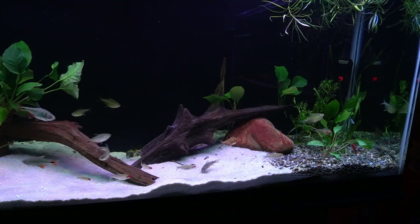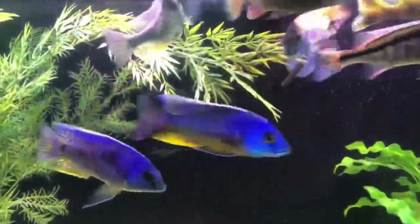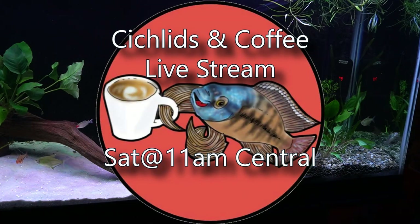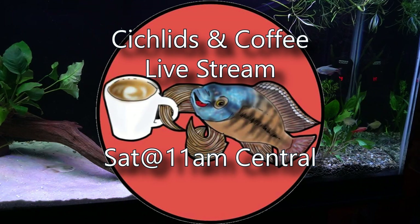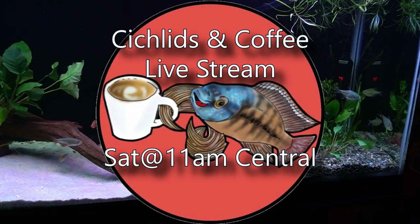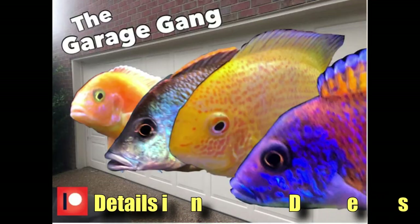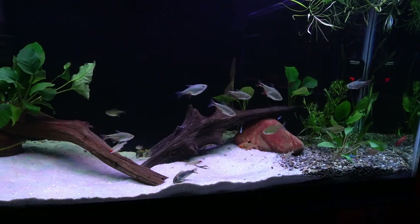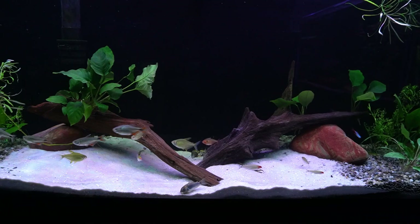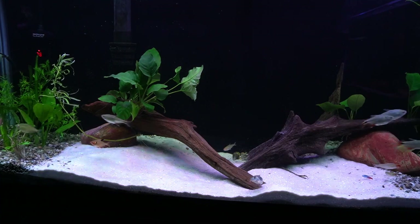Thank you so much for tuning in. If you like the video, hit that subscribe button and the bell and the thumbs up. I hope to see you to talk about this and a lot more on Saturday at the Cichlids & Coffee livestream - every Saturday at 11am central. A great group of fish keepers get together and talk about everything having to do with fish. And if you'd like to support the channel further, consider becoming a member of the Garage Gang and a monthly supporter through the Patreon program. The details are in the description below. Thank you, my friends - you are the best, and I hope to see you again soon.